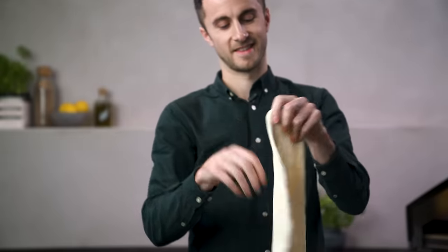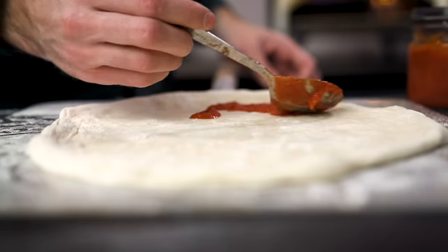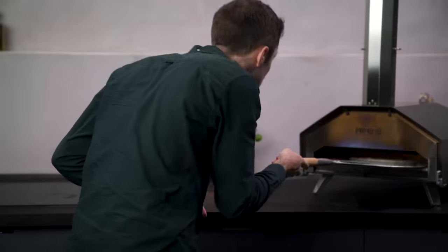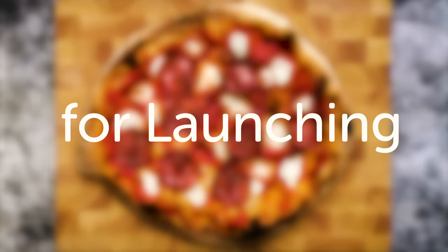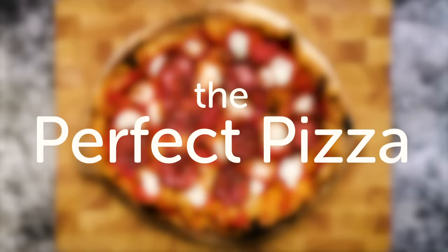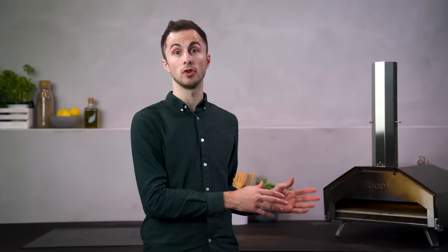As well as getting lots of practice and naturally getting better at launching your pizza, I've come up with a few tips that will get you off to a great start. I'm going to use one surface for everything I do today — I'll use my Uni peel to stretch my dough, add toppings, and launch my pizza into Uni.